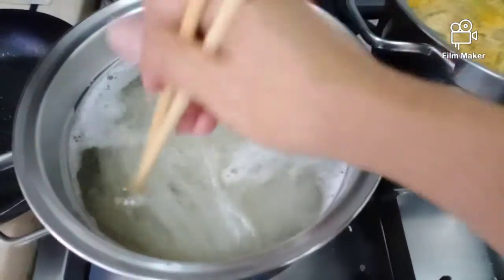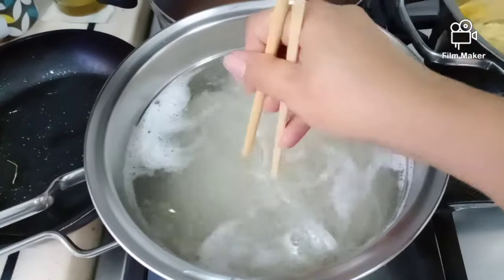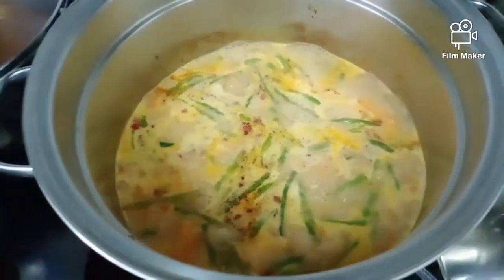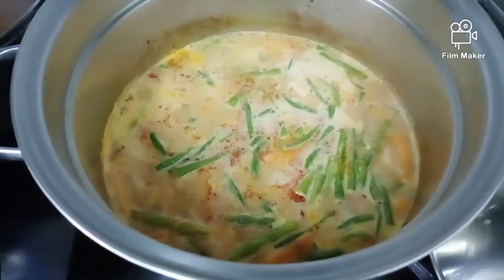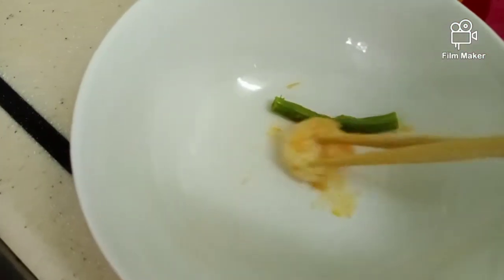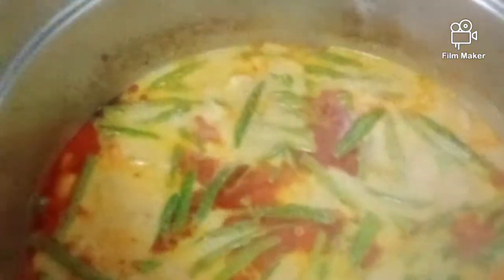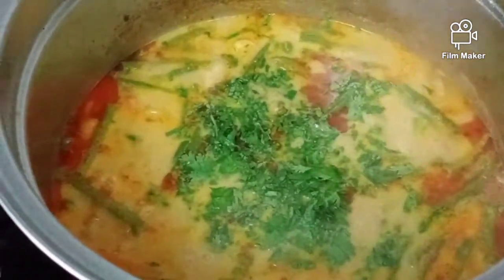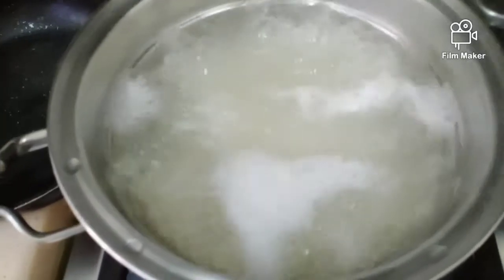The vegetables are ready, and I've already added the shrimp. I'll taste it — it's yummy! This is one of my favorites. Then we're going to add chopped coriander to add more taste. Our laksa noodle with shrimp is almost ready.